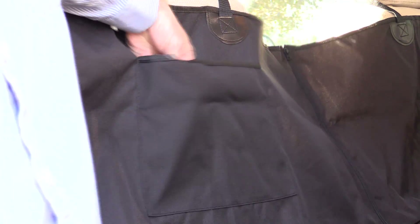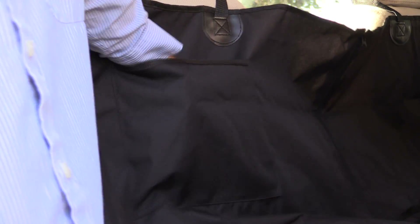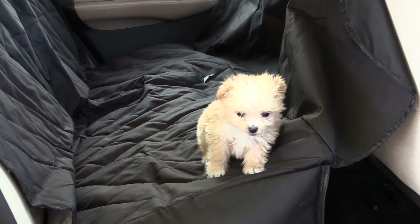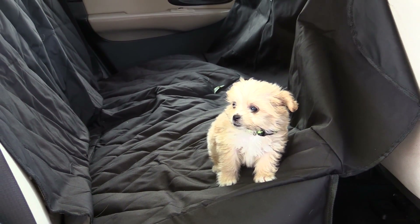It comes with a side pocket for your leash or toys. There's a zipper in the middle in between the two seats. It has a waterproof material, and it's capable of fitting any size dog from small to very large.